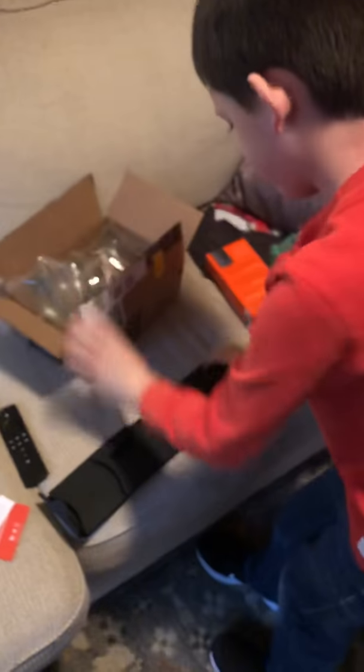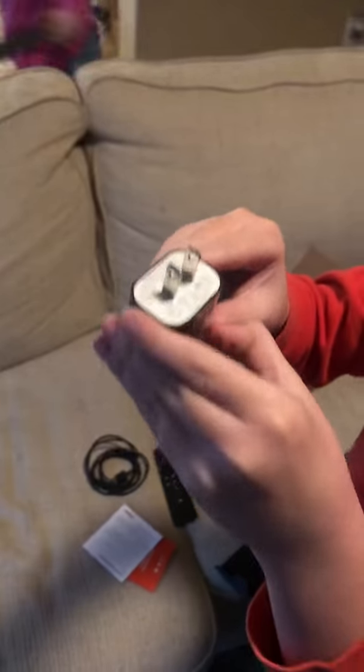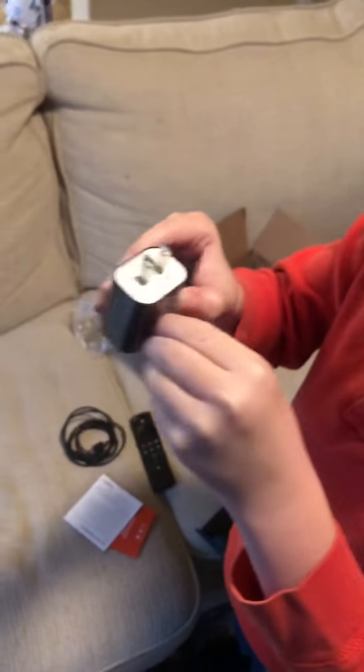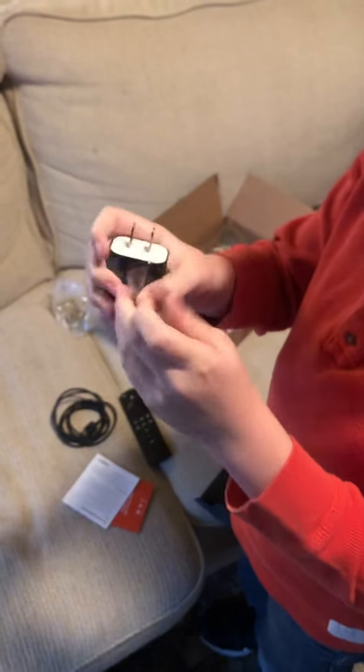That's the cable, the USB. And we got the power brick — it has plastic to protect the glossiness, to protect fingerprints from the glossy surface. It's in the original package.